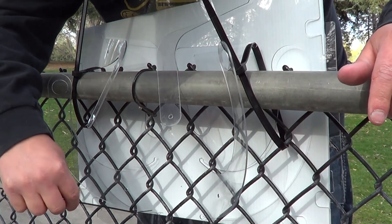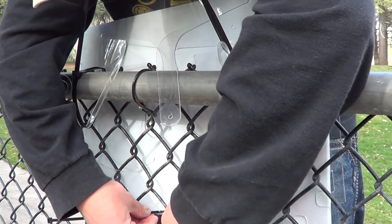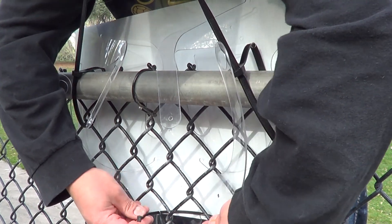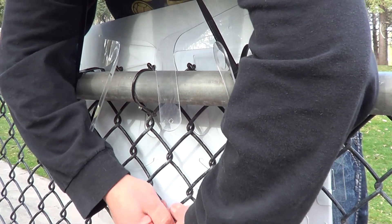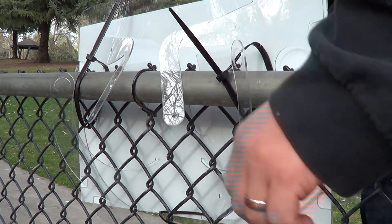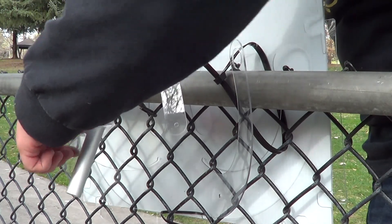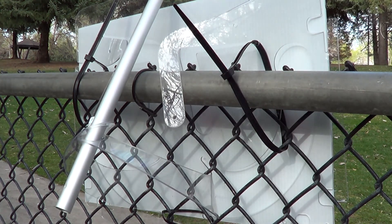Then from there, underneath the two big arms, feed your zip tie through there and tie the two ends together around all the fencing. The final step is inserting your flagpole like so. And that is how you mount the rail sign to a chain link fence — nice and secure from wind and theft. Thank you for watching.